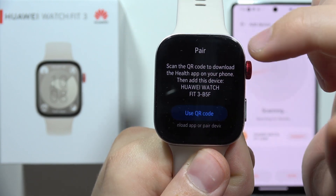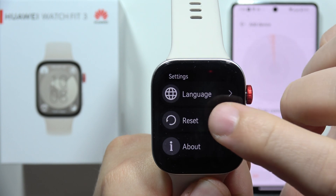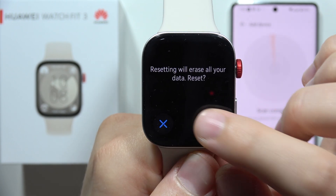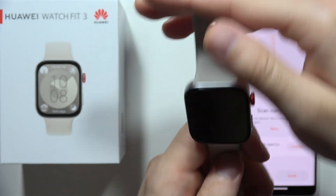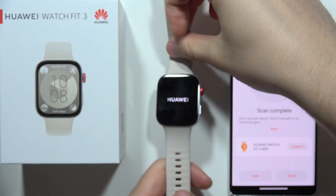Now we have to click on this button and select reset options, and just perform the hard reset of our device. After a few moments, this device will be turned off, then turned back on, and it will enter the pairing mode automatically.